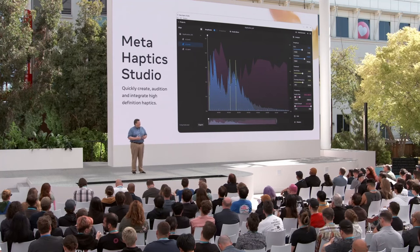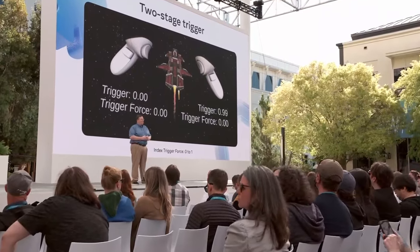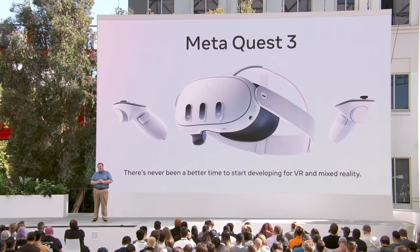How do you make use of all the new functionality? It comes down to getting the latest version of our SDKs. The public V56 SDK contains some Quest 3 support, including Touch Plus controller models in Unity, and is a great place to start. The V57 SDK, with even more features, should be available within the next couple of days. There's never been a better time to start developing for VR and MR. Quest 3's increased CPU and GPU power, more memory, greatly improved color pass-through, the depth API, color LUTs, and the new ringless Touch Plus controller with improved haptics and the two-stage trigger give you all the tools you need. Quest 3 is the device to develop for. I can't wait to see what you make.